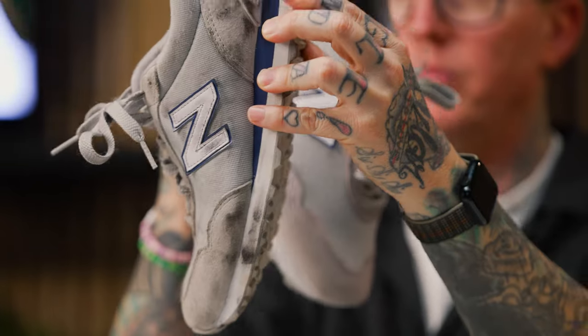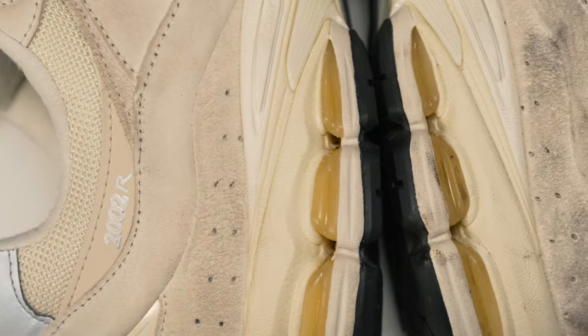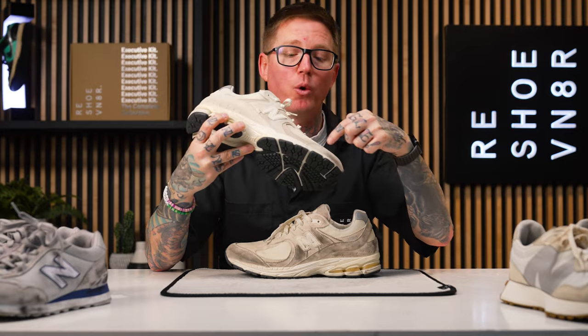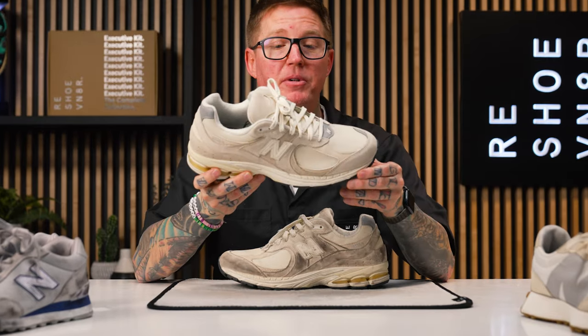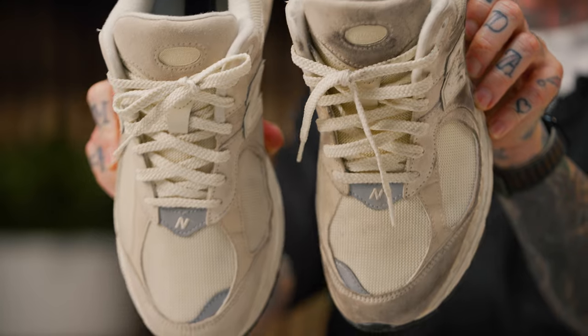Last but not least is my favorite pair of New Balances — not this colorway but the model: the 2002Rs. This sneaker has super premium suede all around the outer, with different types of suede on the heel cup, the side panel, and right around the front ventilated panel. All these different suede materials were kind of hard to clean up, but we utilized the dry suede kit ahead of time to really get that top layer of dirt and grime off prior to ever putting water and solution on any of these sneakers. That helped tremendously — if you didn't do the dry cleaning ahead of time, you would have had a much harder time getting these sneakers to look this good.